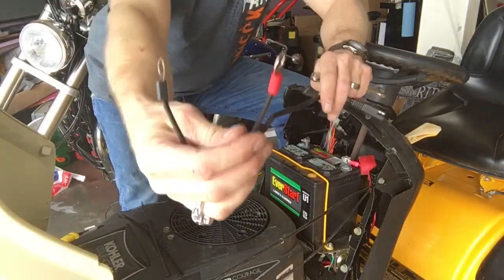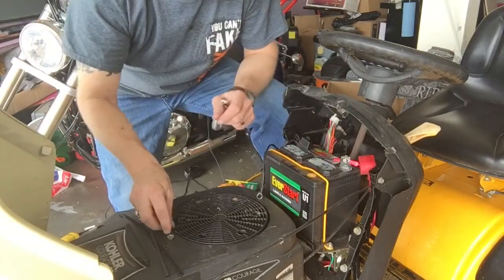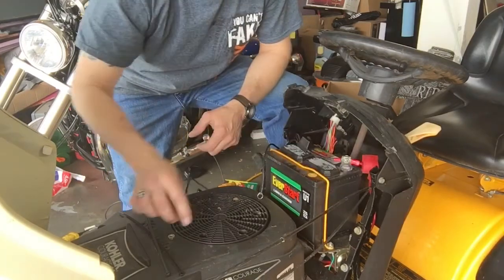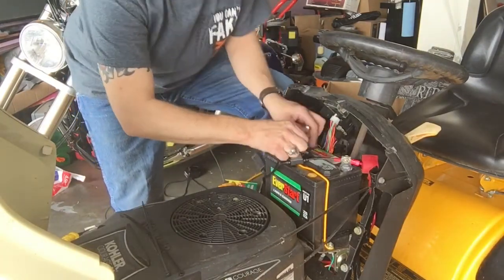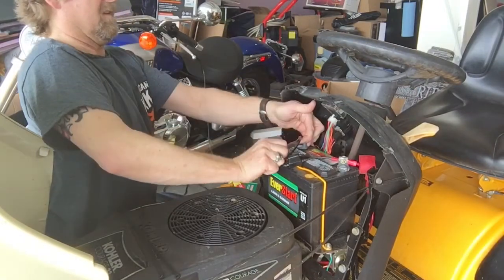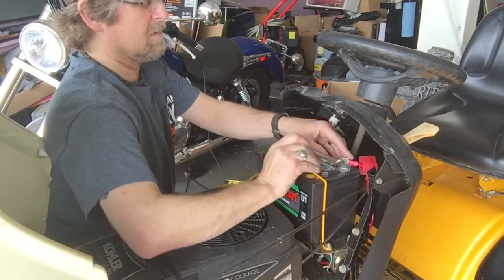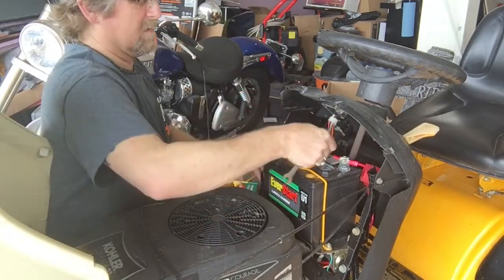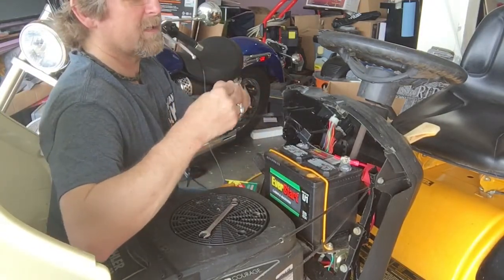Now this is color-coded — one red, one black. You want to put your red on the red positive, and your black on the black negative. That's how simple it is to put the short lead on your battery.